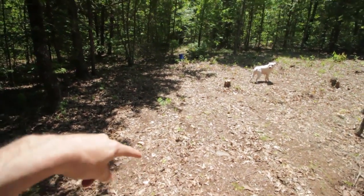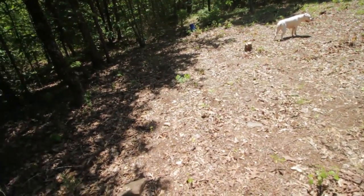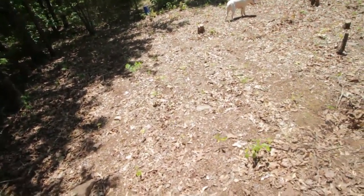Right here I planted corn — I planted 94 total corn seeds. We're probably about 10 days in or maybe just under that right now, so they should be popping up any day now.